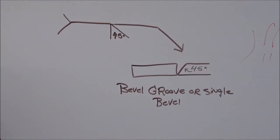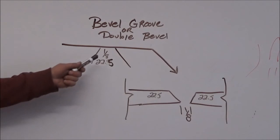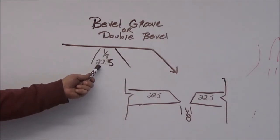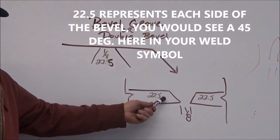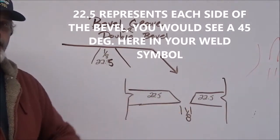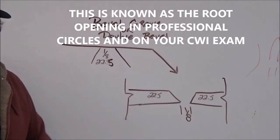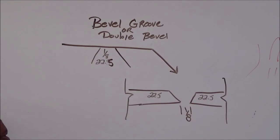Let's take a look at a couple of other groove type welds. If you take a look at this particular weld symbol, you're going to see that it's called a bevel groove, or you may hear it called a double bevel. Here you're going to see that there is a one-eighth — that is going to be the root opening or the spacing. Twenty-two and a half is the angle that both sides are going to be cut at, for an included angle of 45 degrees. And you're going to see down here that I have illustrated that to have a one-eighth inch gap. You probably begin to see now that the bevel looks a lot like the weld symbol, so keep that in mind — there's a lot of information there.